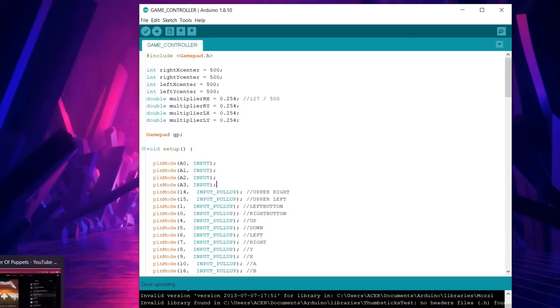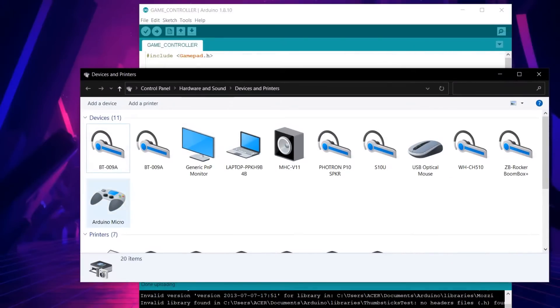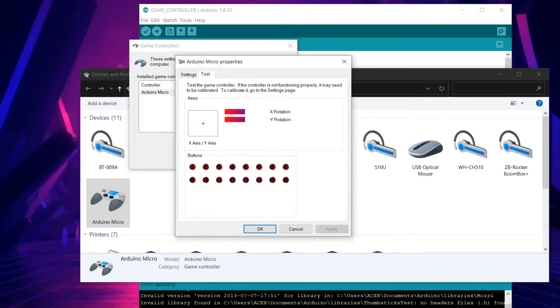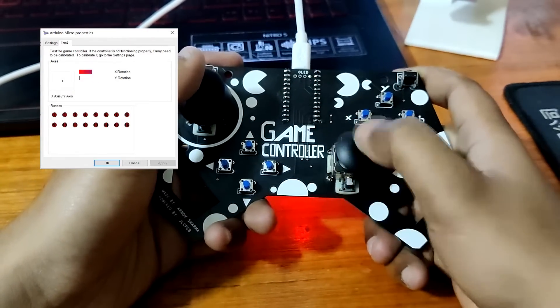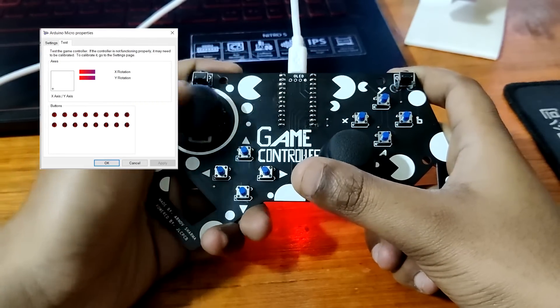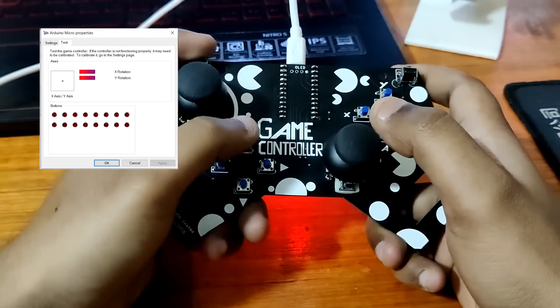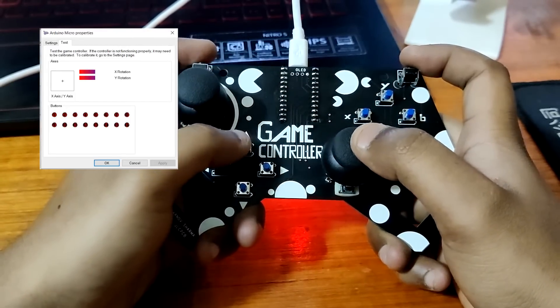After this, open Devices and Printers. You will see your Arduino Micro with a gamepad icon. Click on it and open its properties, and you will see the gamepad button layout. Now just press any button or move the joystick — you will see the button number which we have declared in the sketch. There are two joysticks in this setup: one for movement and one for X and Y. You can move the joystick to see whether the setup is working or not.